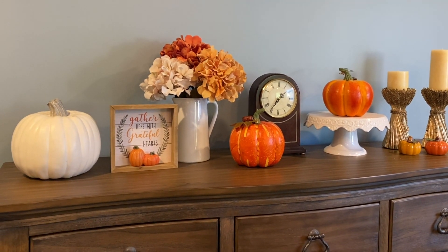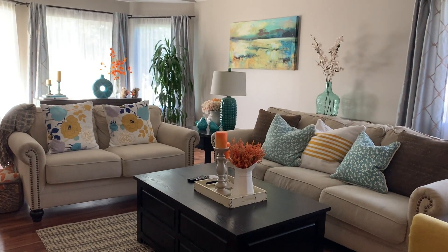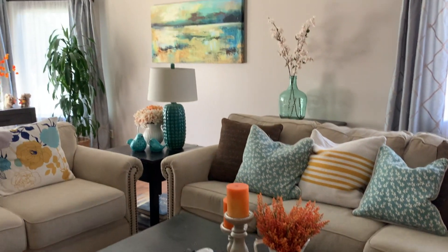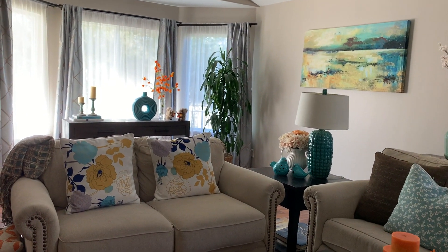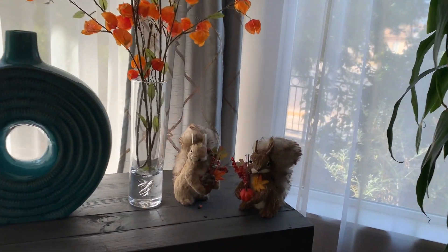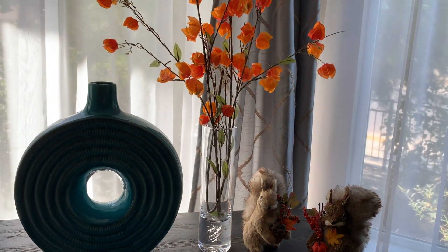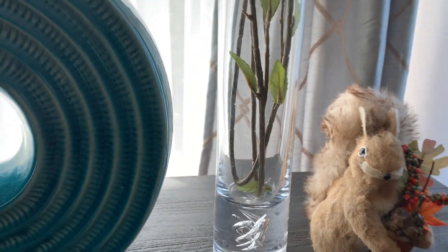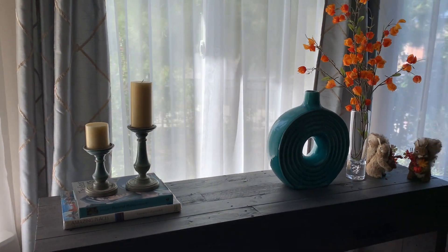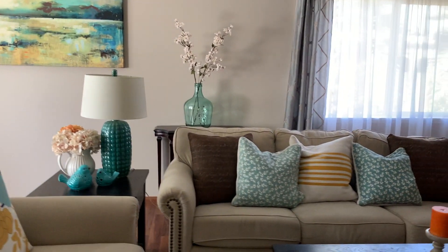There you go. Here's how our living room is decorated with some fall touches. We have some candles here, and flowers over there, and we have these squirrels here. These two squirrels are super cute — look at them. We got this vase from Simon Pierce in Vermont when we went there. So this is fall in our living room.